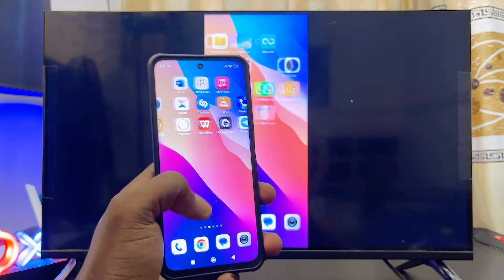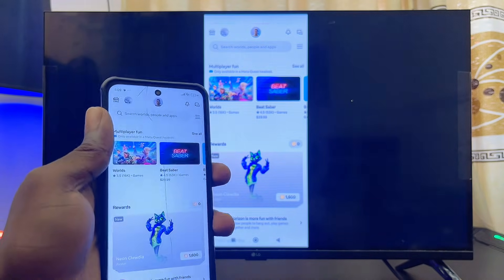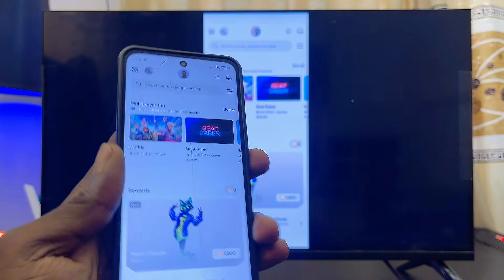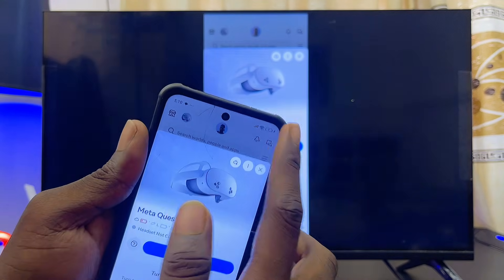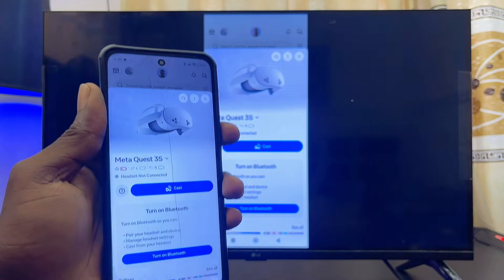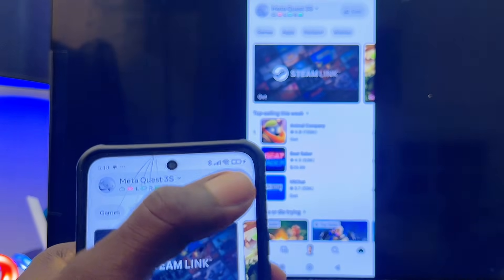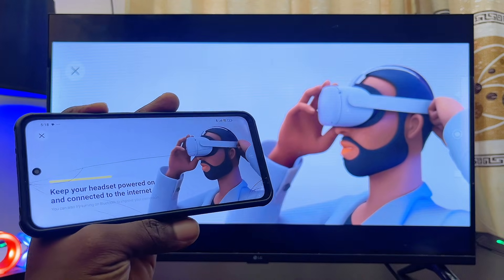On your phone, locate the Meta Horizon app, go ahead and open it up. To check whether your VR headset is connected to the Meta Horizon app, click on the headset icon usually at the top, or in some cases at the bottom right corner of the app. If both devices are not connected, turn on Bluetooth and make sure both devices are on the same Wi-Fi. Then go back to your Meta Quest, find the headset icon, click on the cast button, click continue, and your Meta Quest 3S or Meta Quest 3 will be casted to your TV.